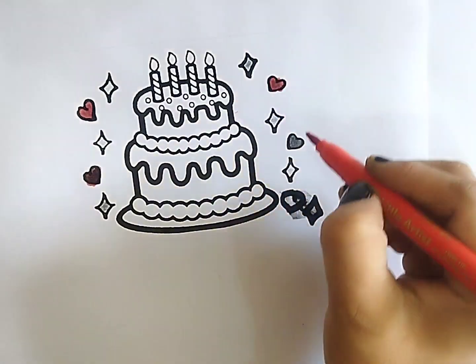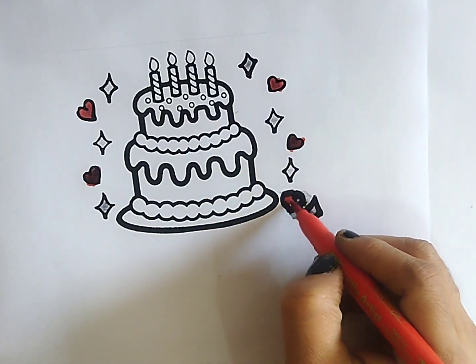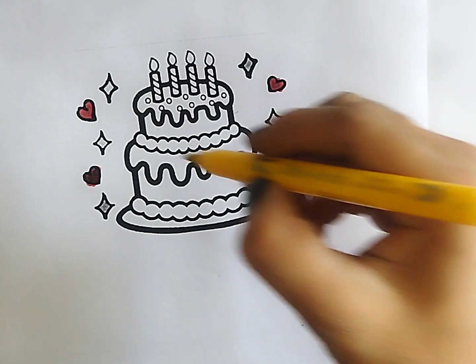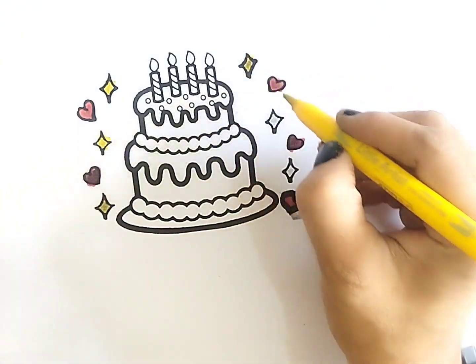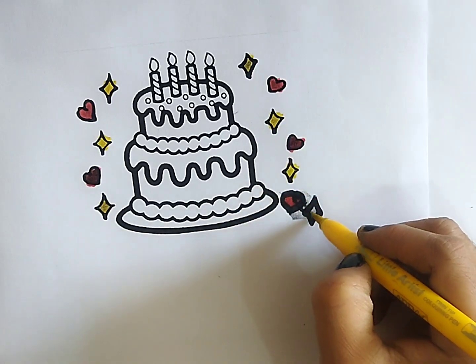Hickory dickory dock, the mouse ran up the clock. The clock struck one, the mouse ran down, hickory dickory dock. Tick tock, tick tock.